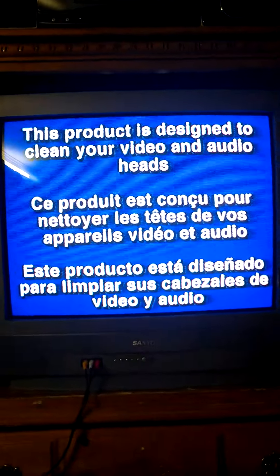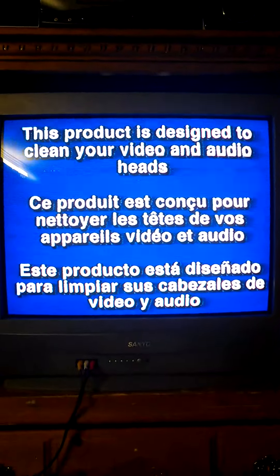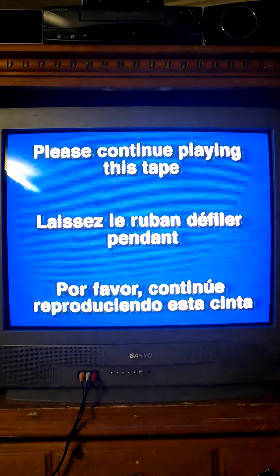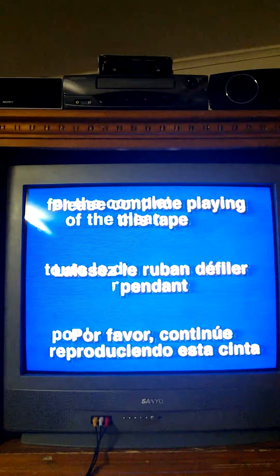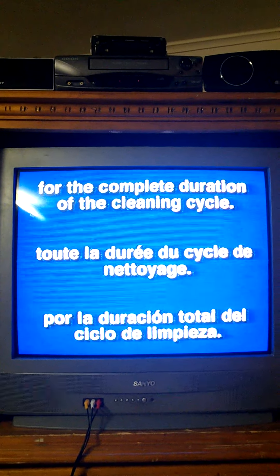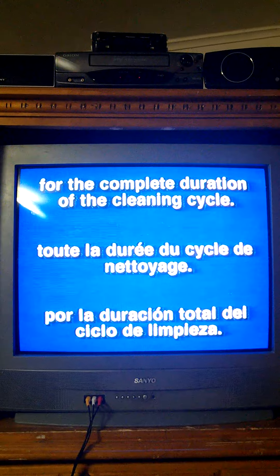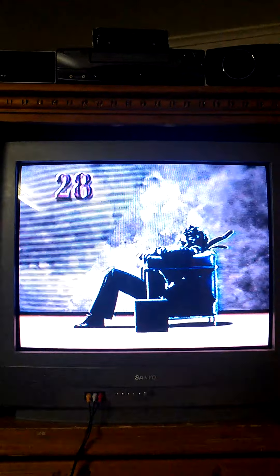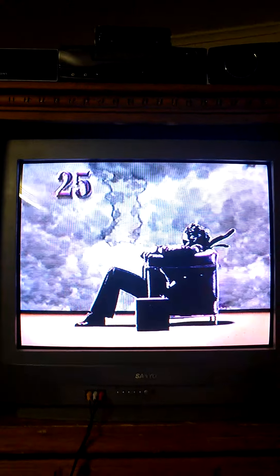This product is designed to clean your video and audio heads in order to provide optimum VCR performance. Please continue playing this tape for the complete duration of the cleaning cycle. The cleaning of your VCR is now in progress. Please continue to play this tape until final instructions have been given.